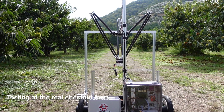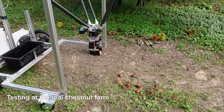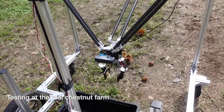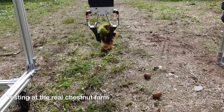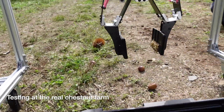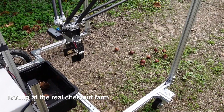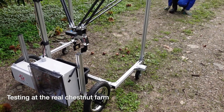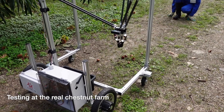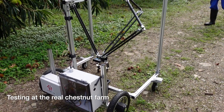Here we are — this is the robot on a real chestnut farm. I got the videos from my colleague who was there with the robot, and it performed quite well in front of the customer. Sometimes it failed to grab when picking chestnuts with shells, but for chestnuts without shells it could grab and drop easily. I need to modify the gripper fingers so it can grab both types and ensure shells don't get stuck. There are many things to improve, from the rover to the robot arms and the object detection — sometimes it's confused by brown objects, so we should collect more chestnut data and retrain the neural network for more precise detection.